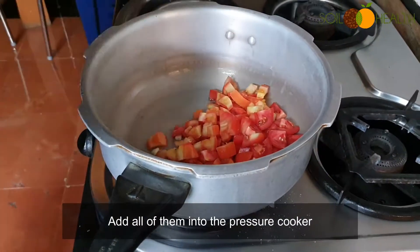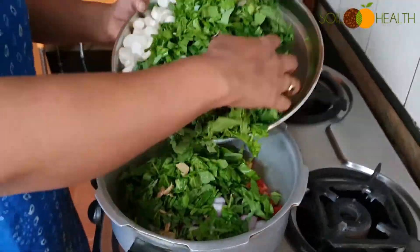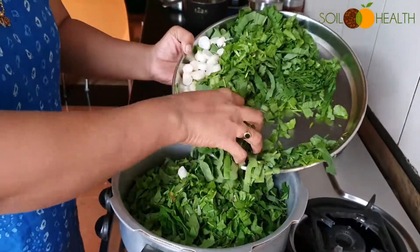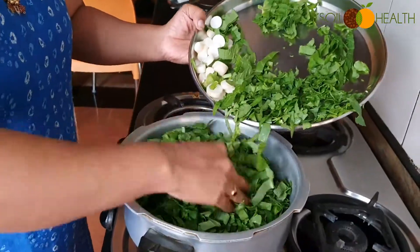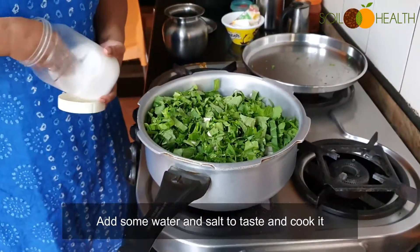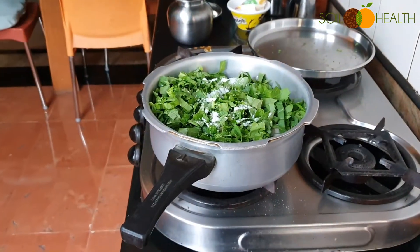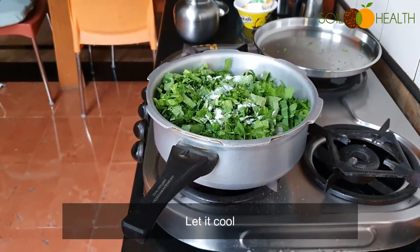Add all of them into the pressure cooker. Add some water and salt to taste and cook it. Let it cool.